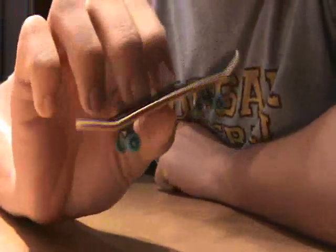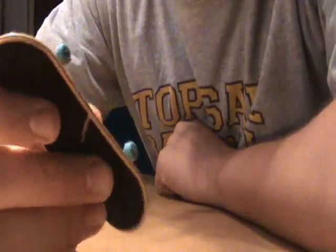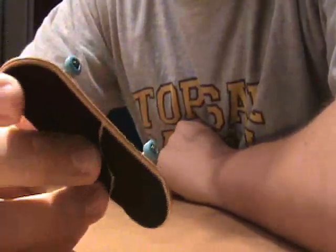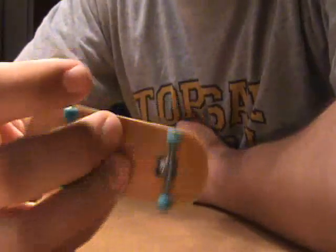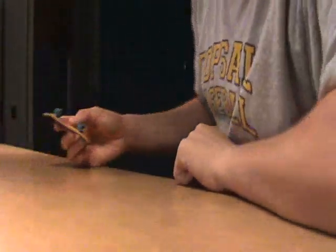It's Berlinwood, so I don't have to get into craftsmanship. Lacquer, holes, pop, sanding - it's all gorgeous. It's a Berlinwood.